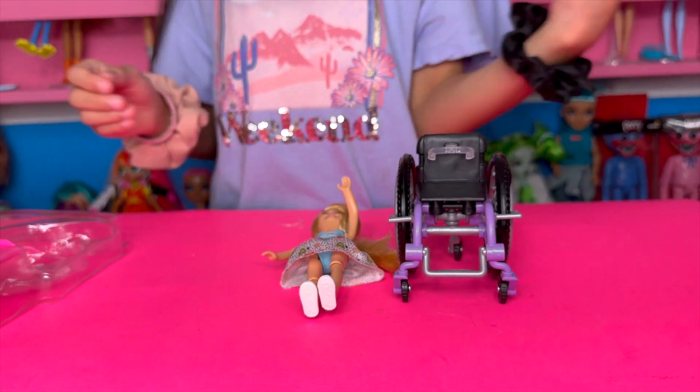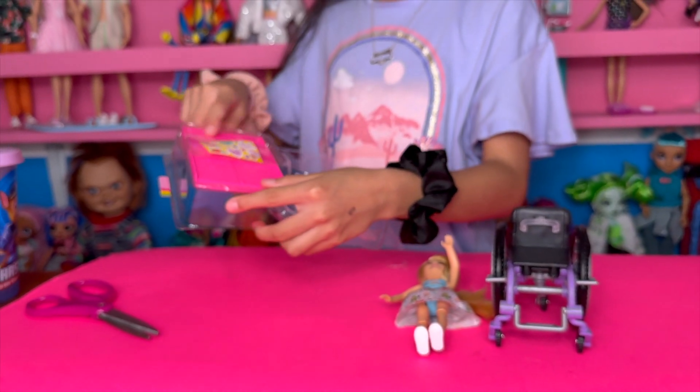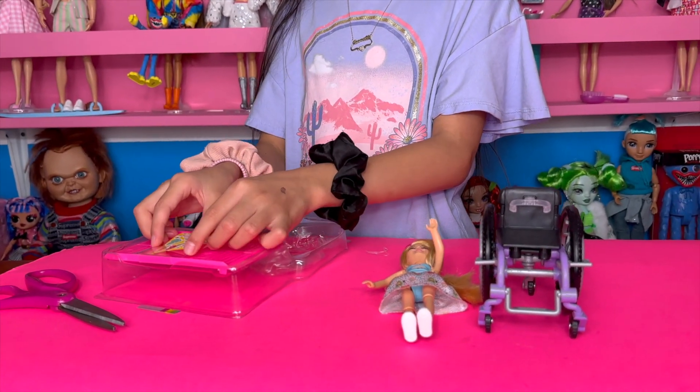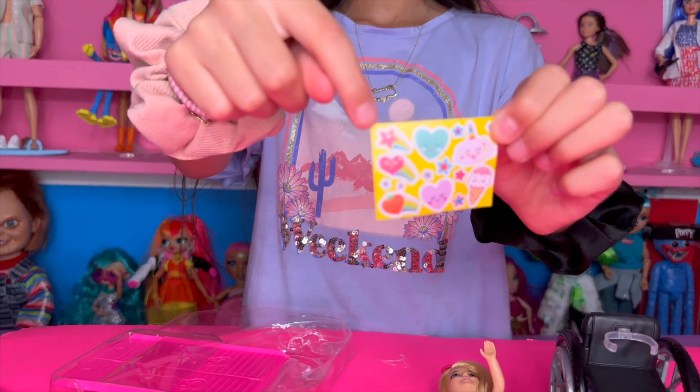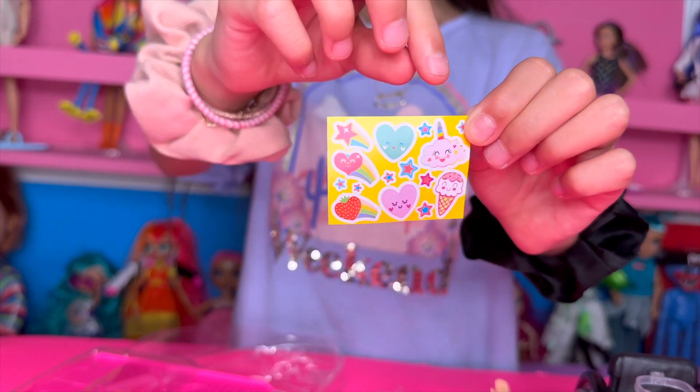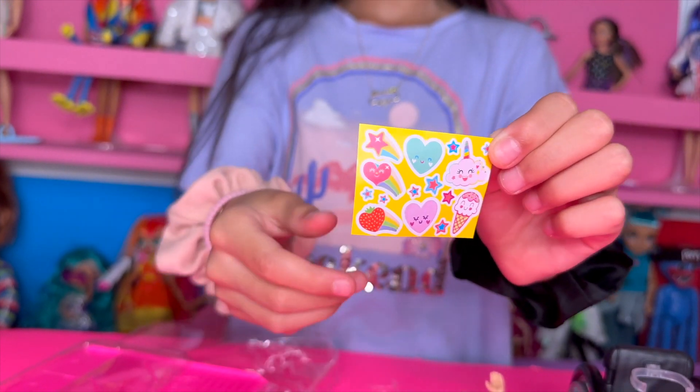Okay, let's look at the little ramp and the stickers. Oh, look at the stickers — it has like a shooting star, hearts, stars, a little cloud, and ice cream!